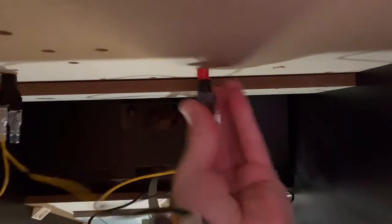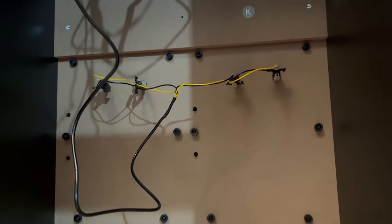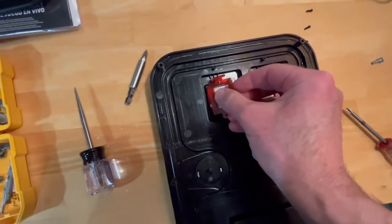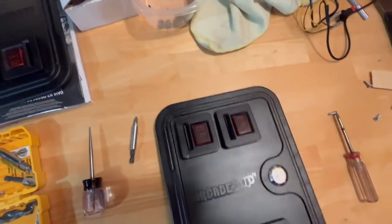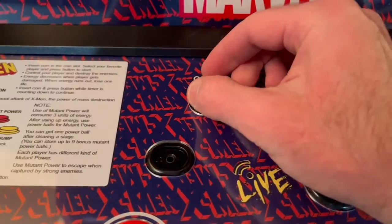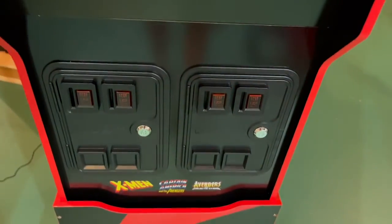I wiped away any remaining dust from the surface. Next, I set to work installing the LEDs. These slip into the holes easily from the back of the cabinet. Mine held fine, but if you find they're a little loose, you can tack them in place with a dot of hot glue. I replaced the coin button inserts and then reinstalled the panels into the cabinet with their screws and mounting washers. With that, I fired up the machine for a test to make sure everything worked and the LEDs were aligned properly.